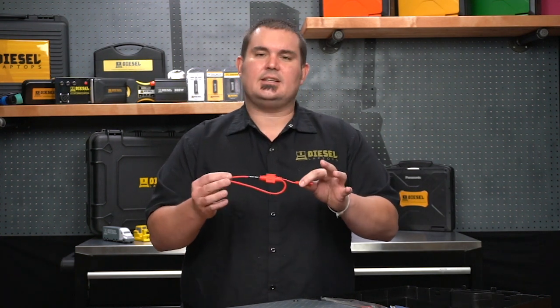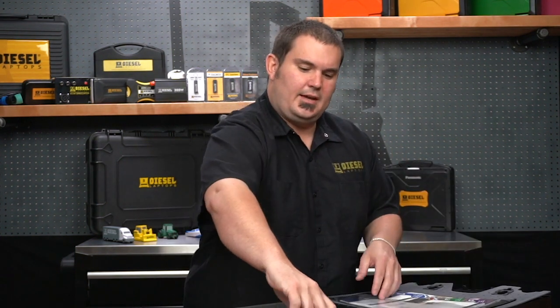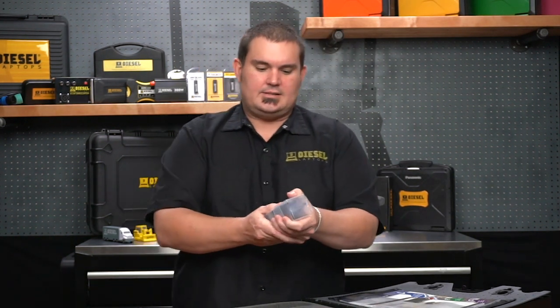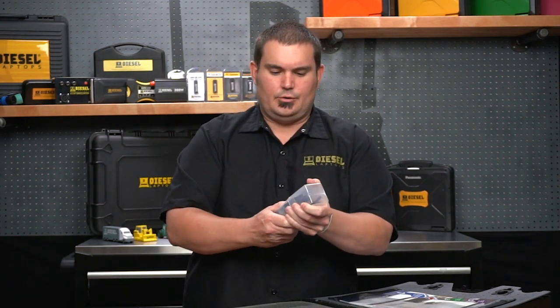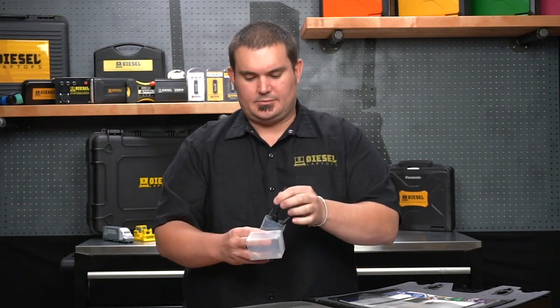We also have some fusible testing leads here. The kit comes with a lot of different ways to connect to circuits, including probes and alligator clamps and different types of accessories to take those electrical measurements.